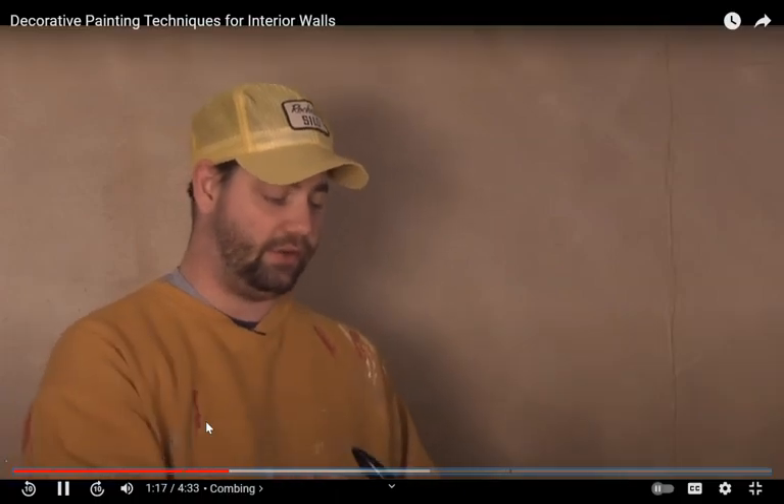It's very important when selecting your colors that you pick two colors that are going to complement each other and not fight against each other. The first technique I'm going to show you today is called combing — it's done with just a simple little household comb that you can find anywhere. To get this project started, you're going to start with a four-inch brush and you want to make sure it's...